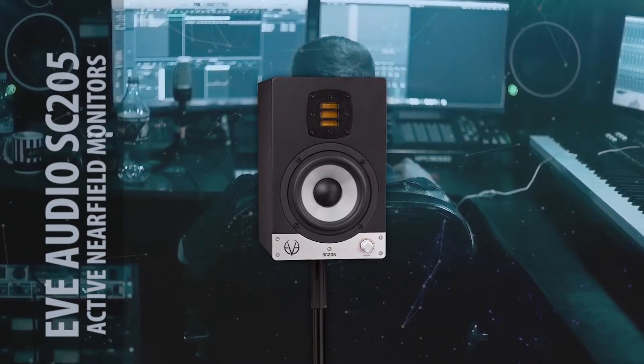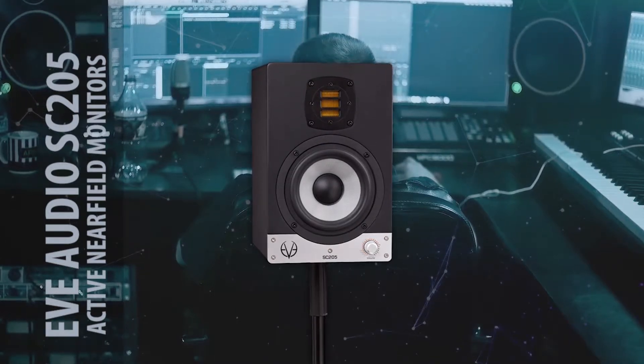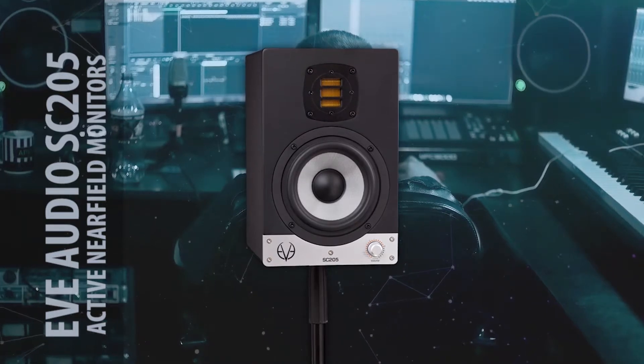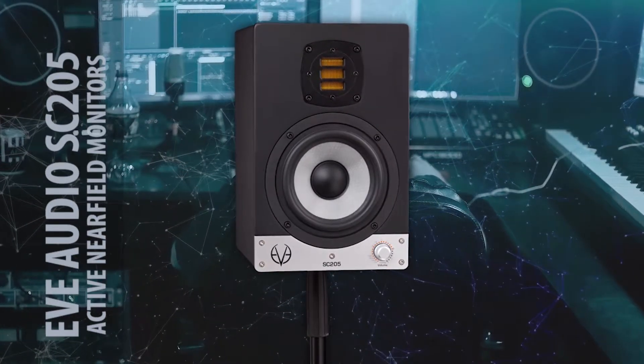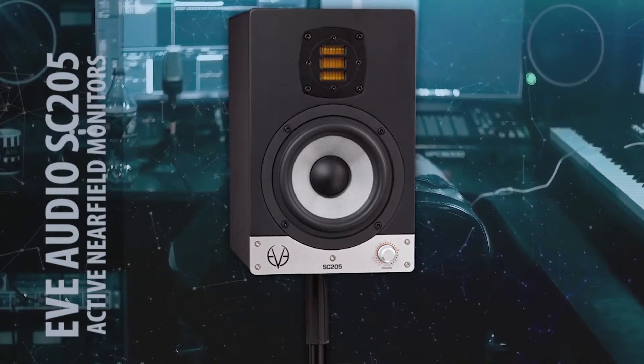Protection is handled by a limiter. When you overrun the volume knob, the limiter will kick in and set its own limits.